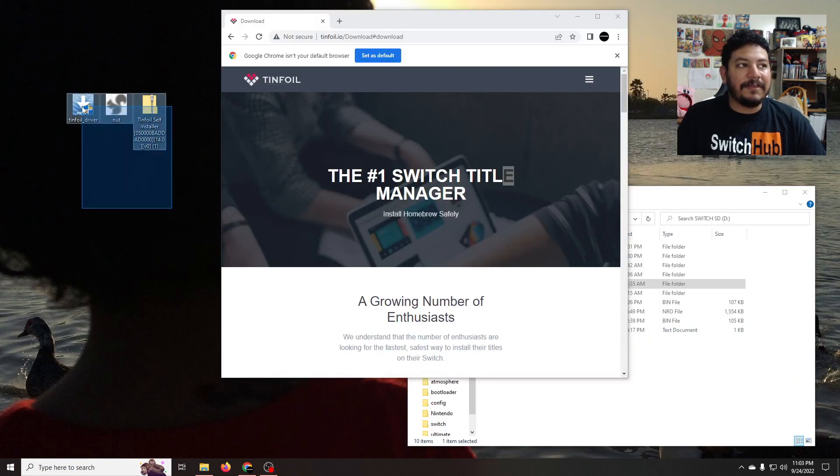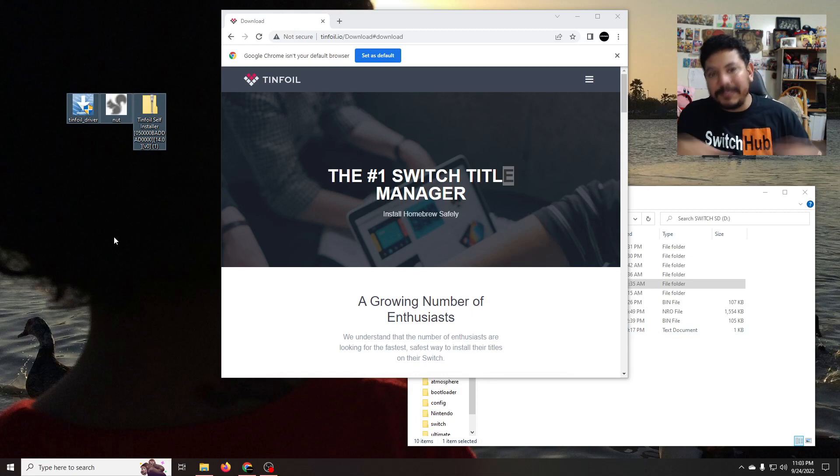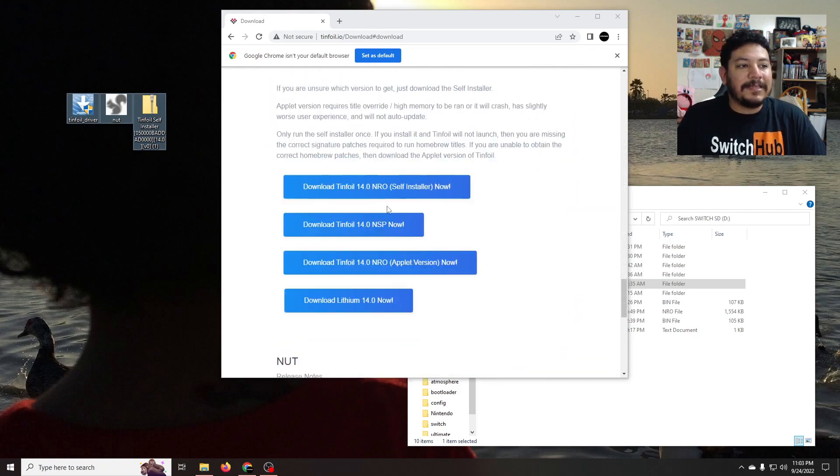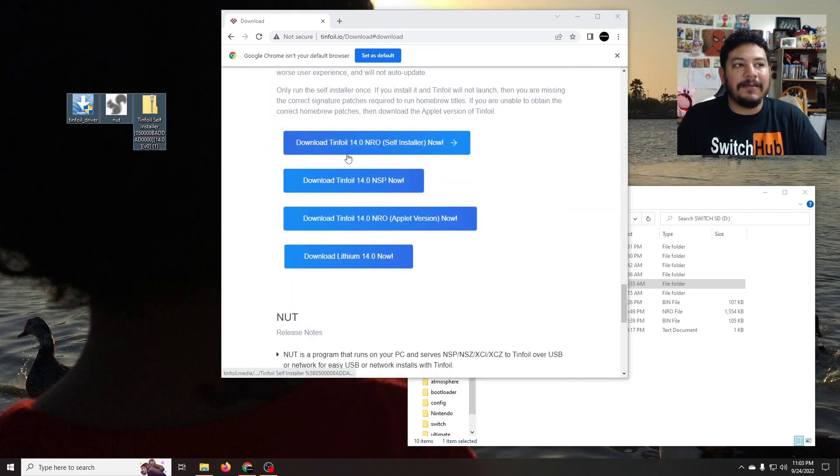We need to download three files. In the description below there will be several links, but the one we're looking for says 'Download Tinfoil files here.' Once you click the link it should take you to tinfoil.io/download, and once you get there scroll all the way down until you see the option that says 'Download Tinfoil 14.0.' This option is only for those that do not have Tinfoil yet.